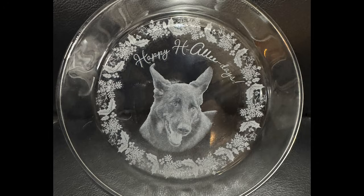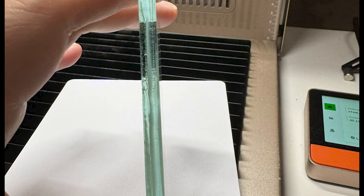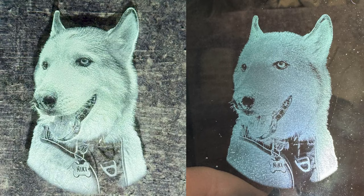Next up is a couple of different glass dishes she did with different dogs on it. I'm going to show you all three of these, and that does a fantastic job for sure. You're also able to engrave inside of glass. I don't have a 3D crystal to show you, but she was able to do it in that little thin pane. On the left you'll see the UV laser engraving and on the right is a CO2 laser engraving — this shows you how much better detail you can get with a UV laser versus a CO2 laser.